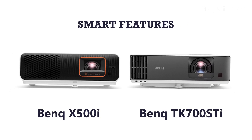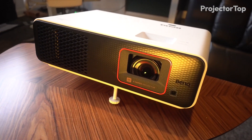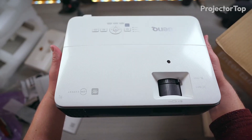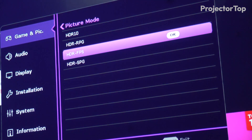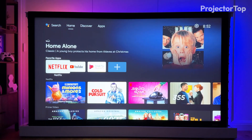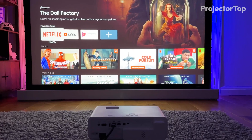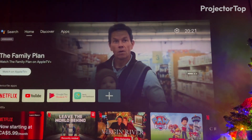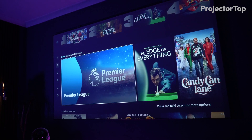Smart features. The BenQ X500i and TK700 STi both incorporate smart features that enhance their usability beyond traditional projection capabilities, integrating seamlessly with the digital lifestyle of modern users. The X500i comes equipped with Google-licensed Android TV, offering a wide array of streaming apps and services directly from the projector. This allows users to access their favorite content from platforms like Netflix, YouTube, and Hulu without the need for external streaming devices, providing convenience and a clutter-free setup.